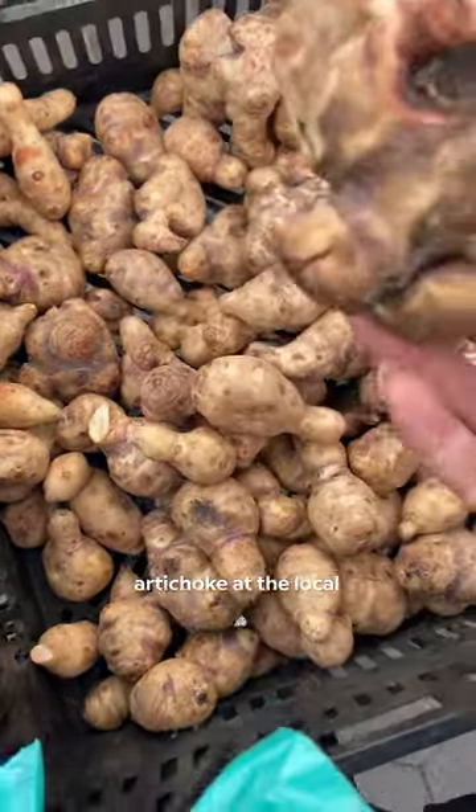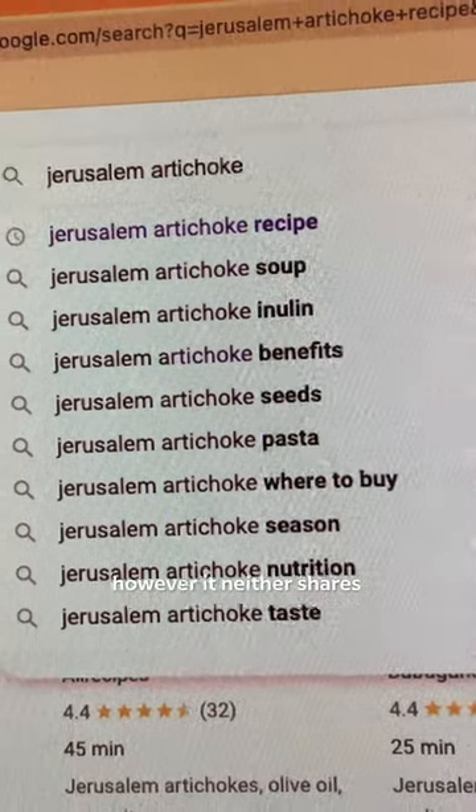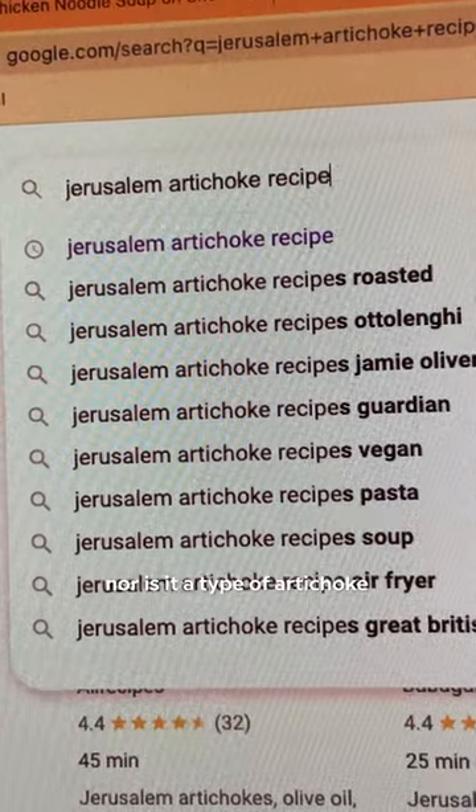I picked up some Jerusalem artichoke at the local farmer's market and picked some up for us to try. However, it neither shares a relationship to Jerusalem, nor is it a type of artichoke.